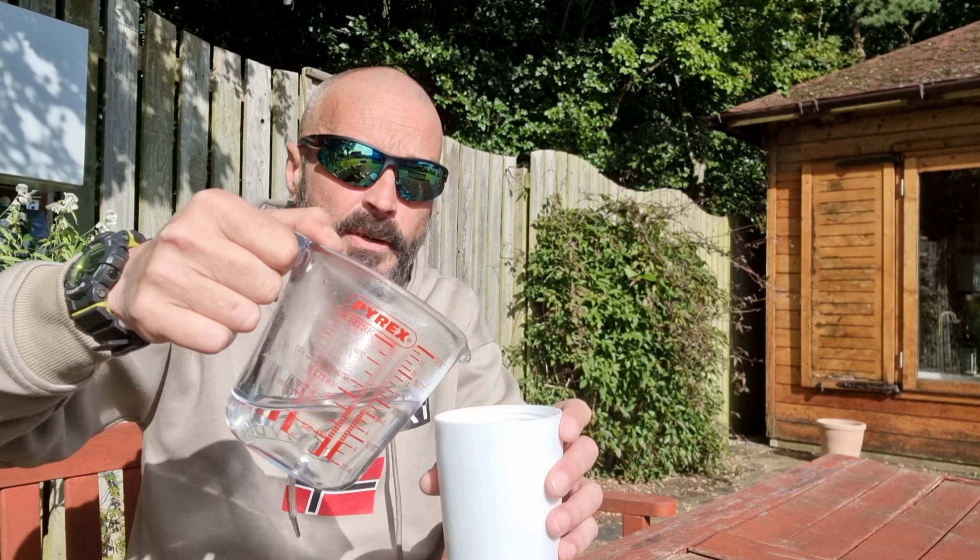And also the lemon pie shake. I'll stick the links down below where you can get it. I can't remember if I've got a discount code or not — links are down in the description. Thanks for watching, I'll catch you in the next one. Adios.